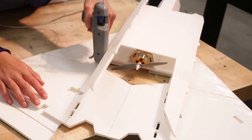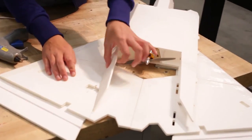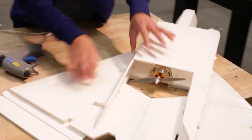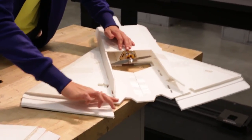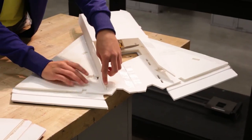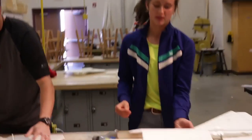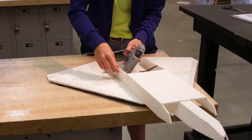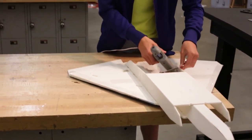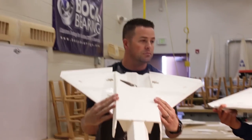After attaching the top and bottom wing to the fuselage and letting it dry, take these additional pieces and dry fit them into their tabs. Once you confirm they fit, take them back out, throw glue all the way down, and seat them in. Repeat the same step on the other side. You can also glue on the inside too since you'll be landing on it — make it sturdy.